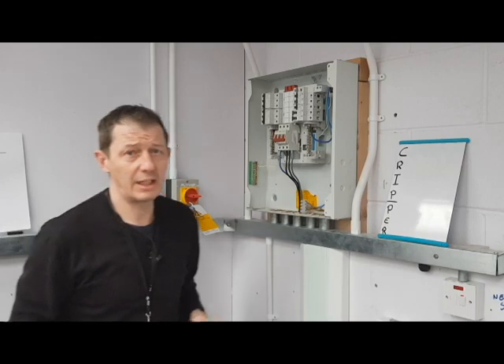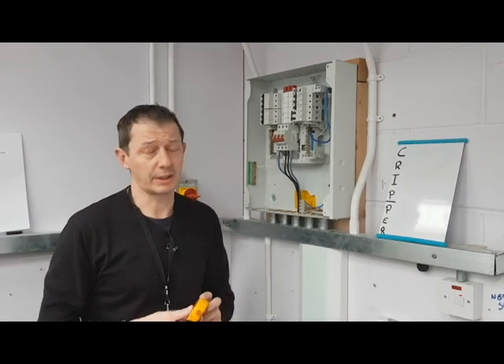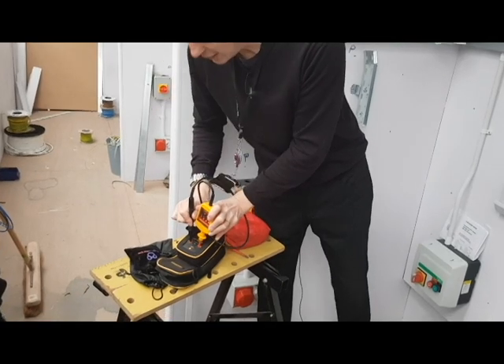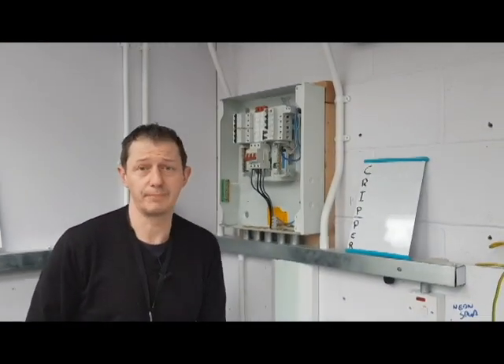The last test we do is neutral to CPC. Once we have completed all 10 dead tests, we then need to reprove our testers to make sure they're still working. As you can see they are still working — it is now safe to start work on that board. Thank you for your time.